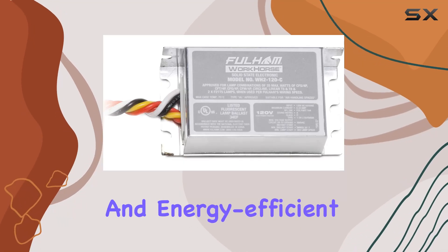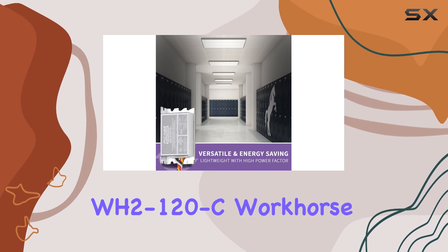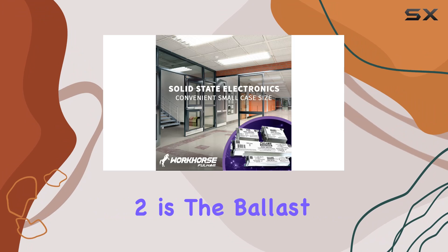If you're looking for a versatile and energy efficient solution for your fluorescent lighting needs, the Fulham Lighting WH2-120C Workhorse 2 is the ballast to consider.